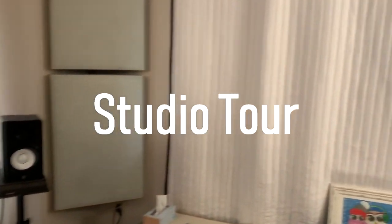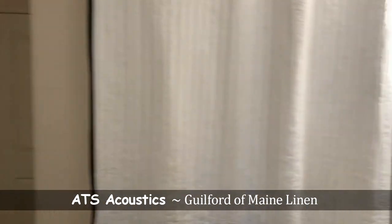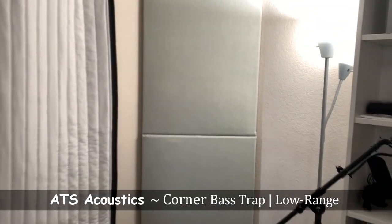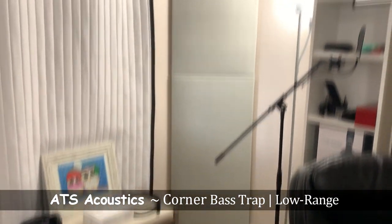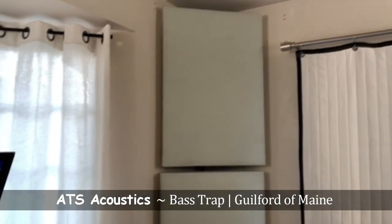Hey everybody, this is my studio tour. First thing I want to show you is my acoustic blankets and panels. They will help you with sound absorption and reflection since you want an accurate, less reverberant home studio. Next we have corner bass traps as well as regular bass traps. These will help absorb the lower frequencies to allow more accurate bass response within your room.